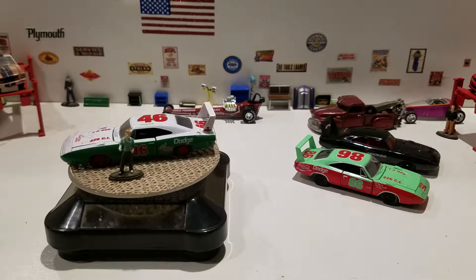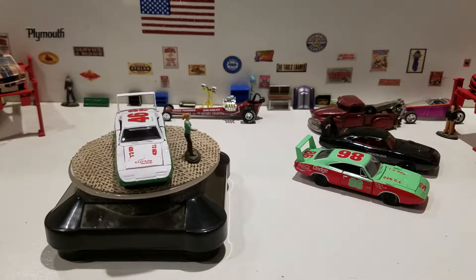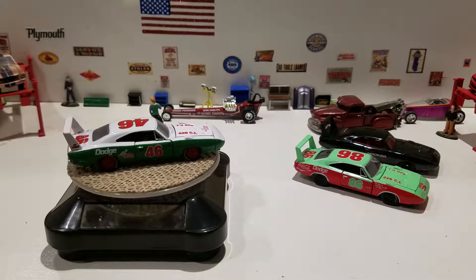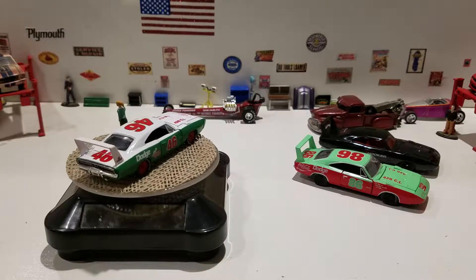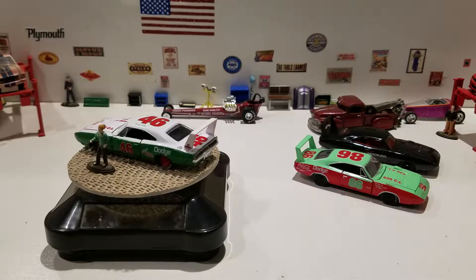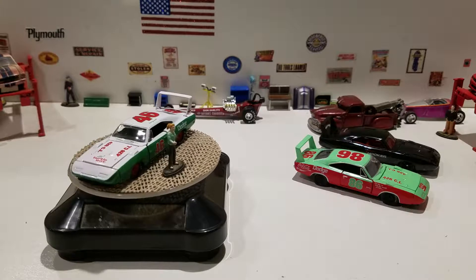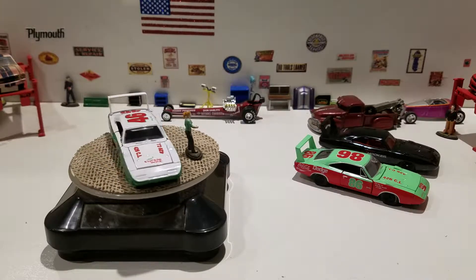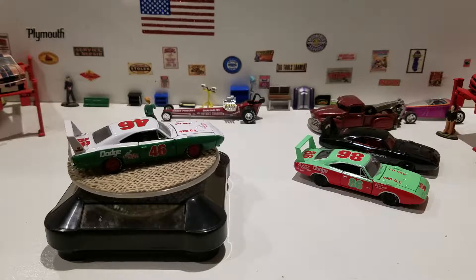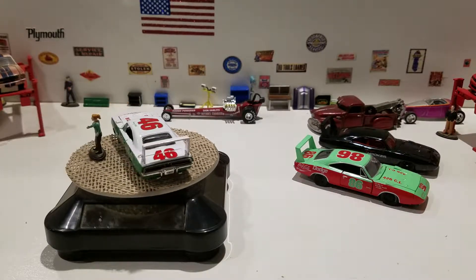Hello everyone, this is Paul again with another video. This is going to be a bonus 'free the piece' video — something I found this afternoon at Walmart. I thought I'd do another video because I just couldn't wait to crack this thing open, and as you might have guessed, you can see it right there on the little turntable.